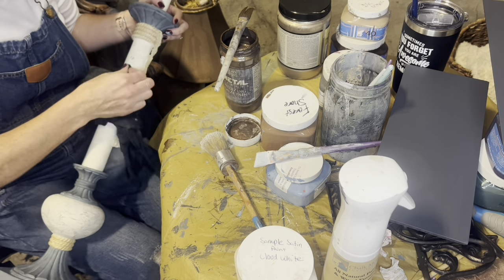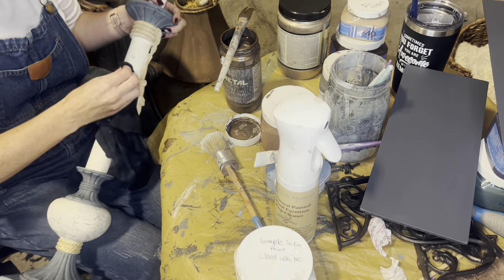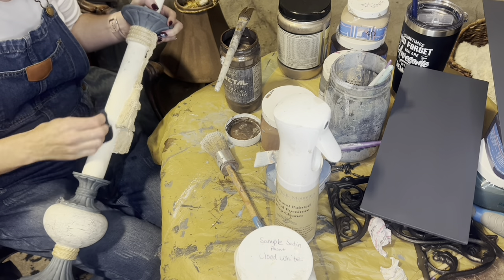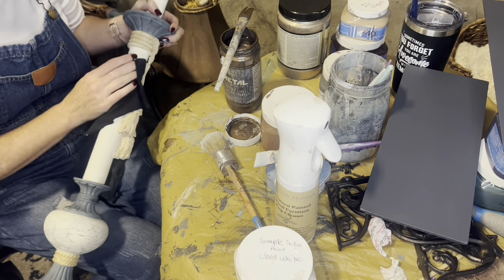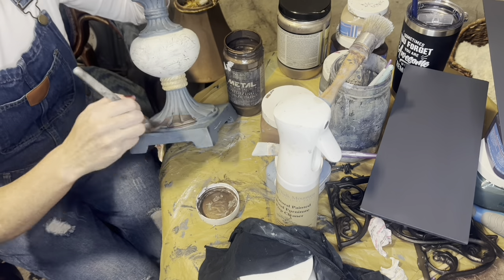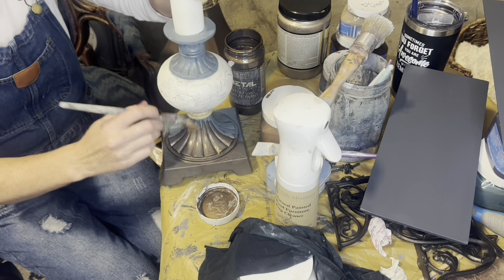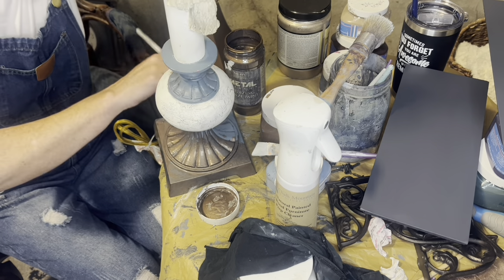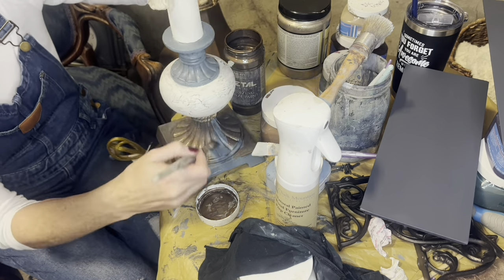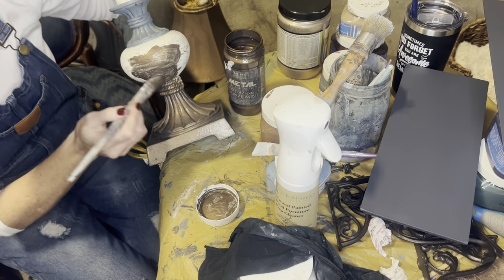And I finally get to start working on these lamps. I did one first just to kind of test out what I wanted to do, and then this is me starting the second one because I felt like I was in a good place. So after giving it a good clean, all I did was go directly in with this metallic bronze, working in a very, very thin layer so you can still see all the other things through it. I just want to do a thin layer, let that dry, and then go in with a second coat.